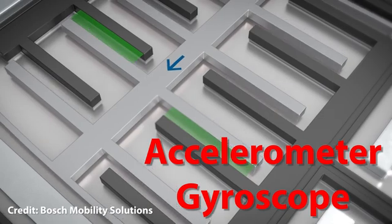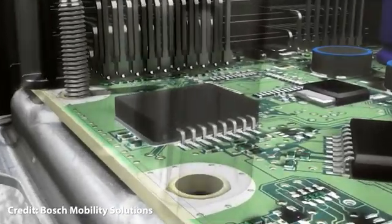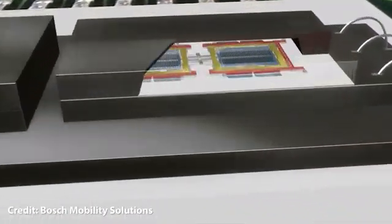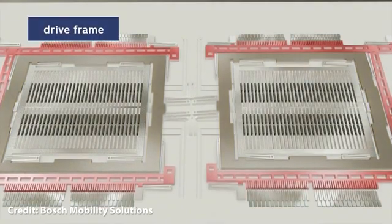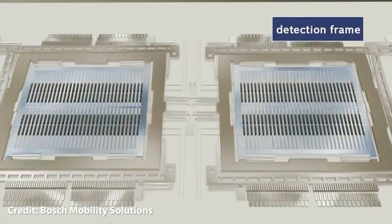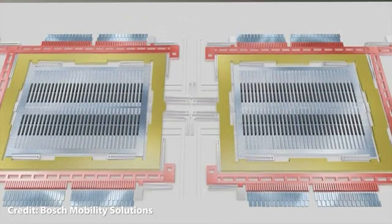Accelerometer gives 3 axes of acceleration that includes gravity and linear motion in terms of meters per second squared. Gyroscope provides 3 axes of rotational speed in terms of radians per second. Both accelerometer and gyroscope have some limitations, and due to that, the need of combining both sensors comes into play. Hence, my today's topic is about sensor fusion — what it is and how does it work.